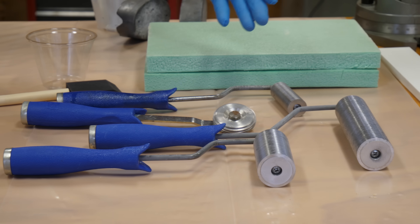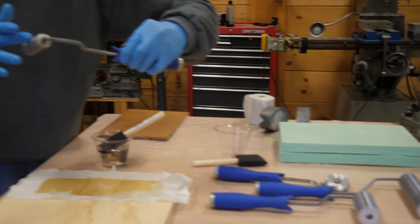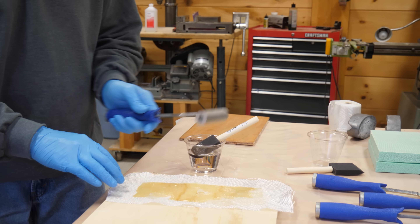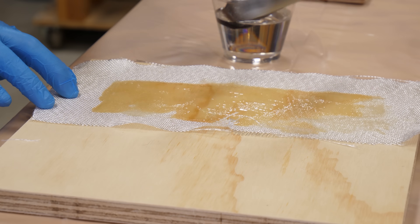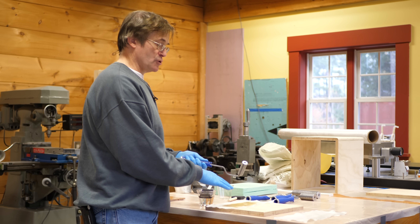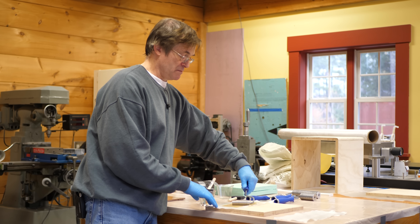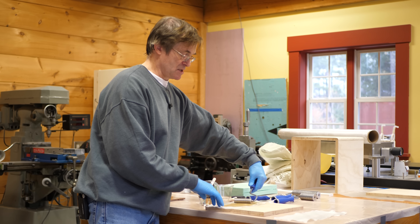There are specialty tools called bubble busters. Because of their corrugations, they produce a lot of pressure that allows you, when you rub this on the surface, to push the fibers down and get the bubbles formed underneath to work their way out to the top. Bubble busters are great with this technique — you can smooth the surface off, get rid of pockets of epoxy, because it also tends to draw it out.